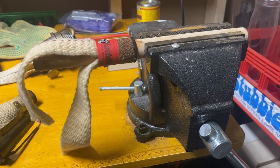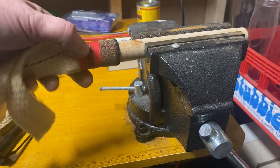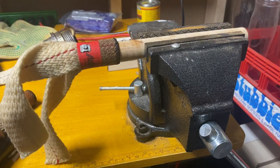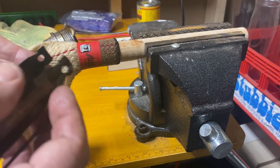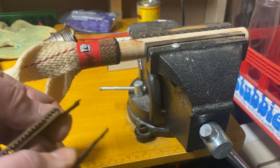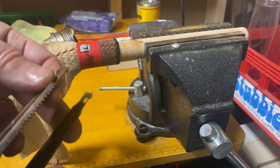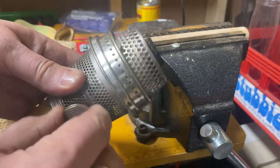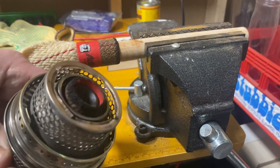It doesn't take a whole lot — you don't want to squish it completely because then it may not engage properly. But if you do that before you install them, you won't have any binding issues whatsoever. That's the common problem: the new ones push the wick riser out further and it binds inside the outer wick tube, which makes your knob basically hard to turn.